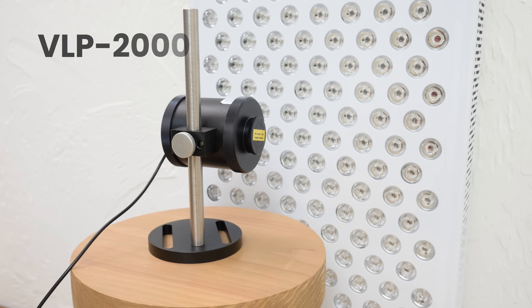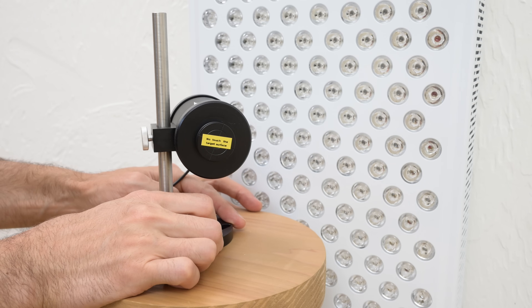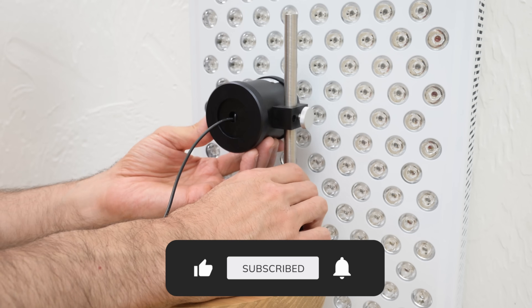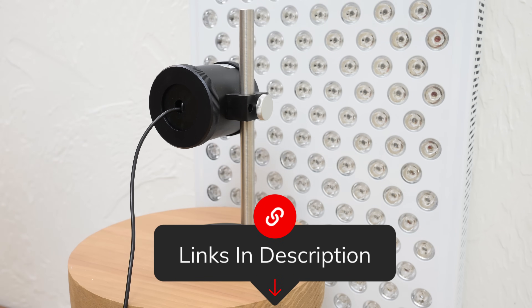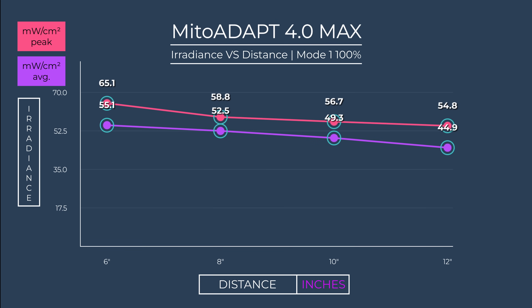So what kind of power figures is this panel outputting? To check the irradiance I'll use my VLP 2000 ThermoPile. Here are the peak and average irradiance values from 6 to 12 inch distance. Remember, we want the ideal amount of irradiance — more is not always better. This is the perfect distance zone to treat the body, with maximum crossover beams around 8 to 9 inches from the panel surface.